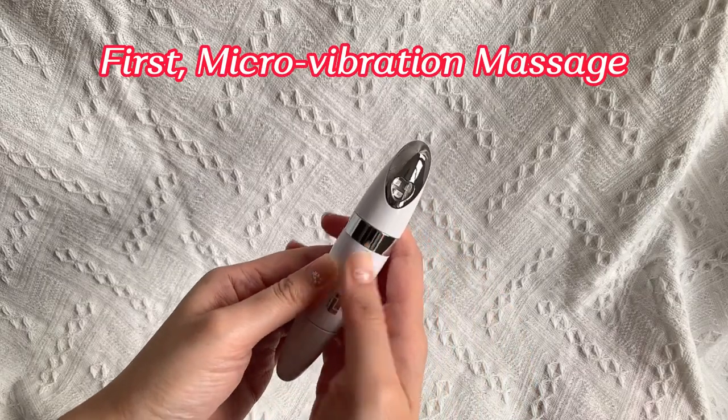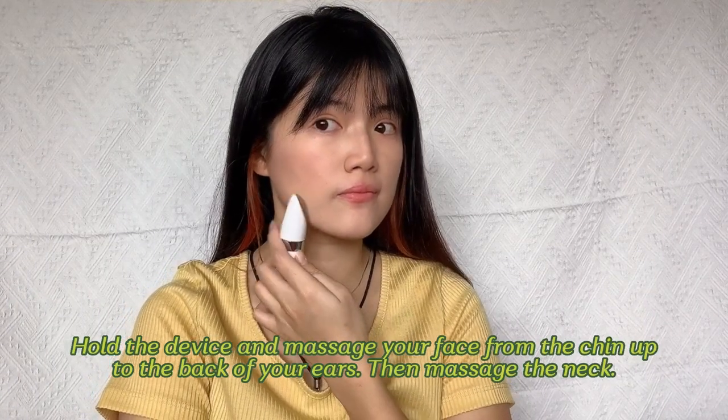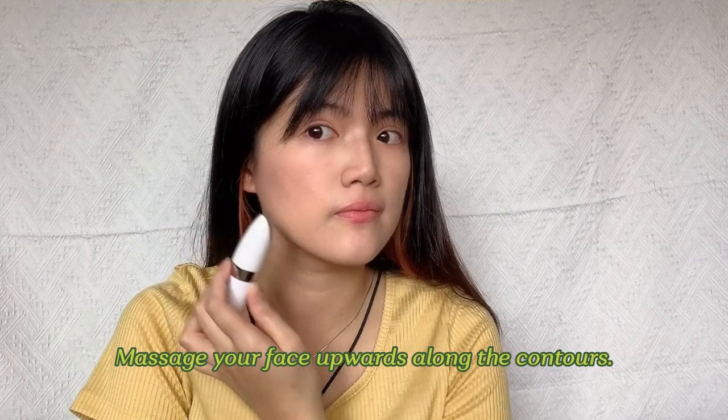First, micro vibration massage mode. Hold the device and massage your face from the cheek out to the back of your ears, then massage the leg. Massage your face upward along the contours.